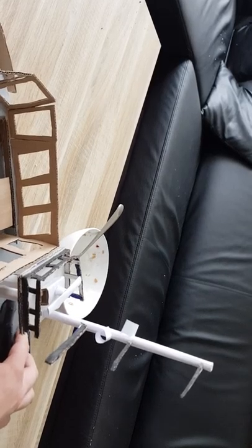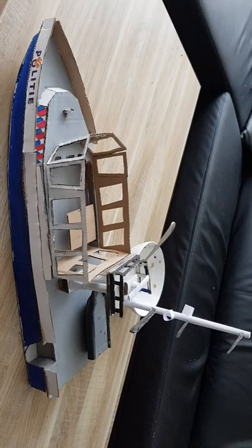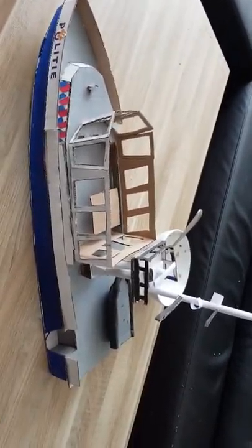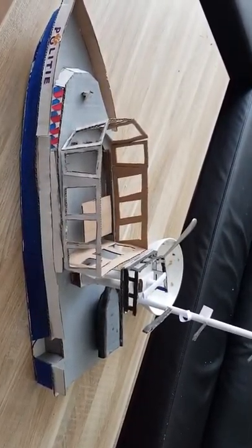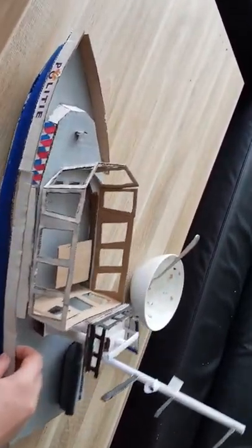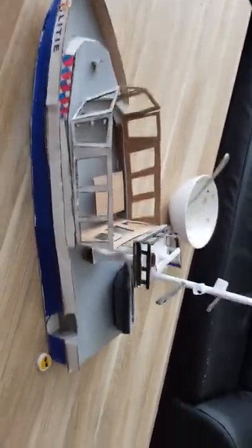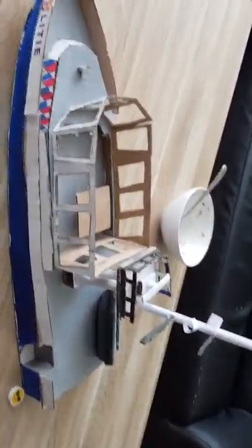This is gonna be a Dutch police boat, it's made out of cardboard. To get this far, this took me like two weeks. I need to add more details — here's a radar.